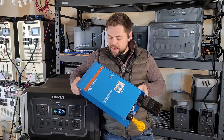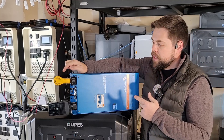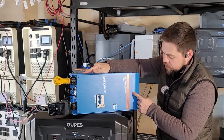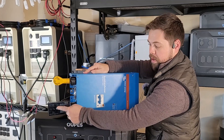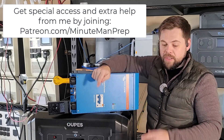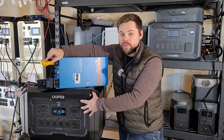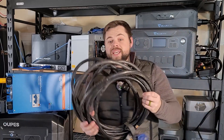If you want a dedicated video about this solar charging setup, comment below. This is an auto transformer from Victron Energy. Basically what it allows me to do is take 120 volts at up to 30 amps through this plug, put it into this device, and spin it up to 240-volt split phase, giving me an outlet that can run anything at 240 volts. It's still limited to whatever inverter is attached to it.